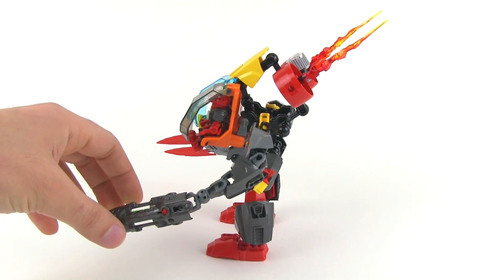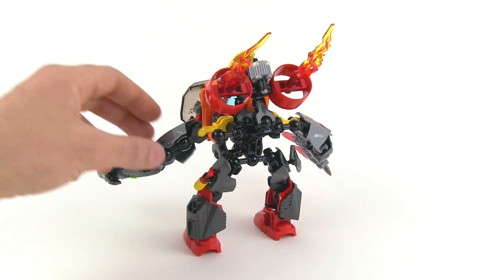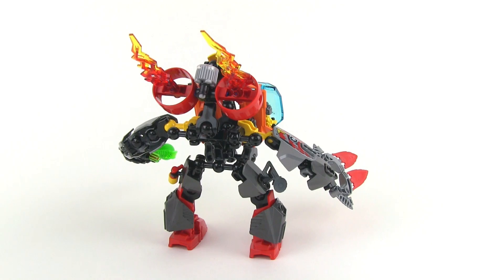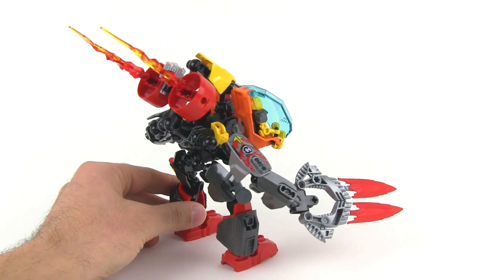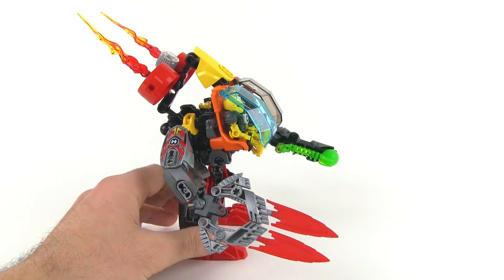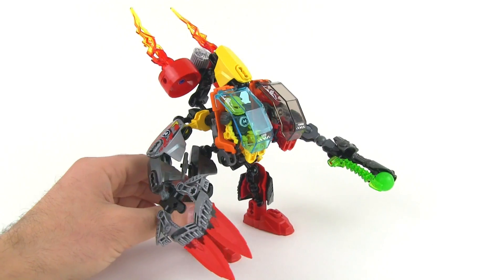No surprise there, but I am very happy with how they've combined these things together, because the two original models look very different, but they've combined them together into something that looks like it could have been real. It fits into the theme very well, I think.